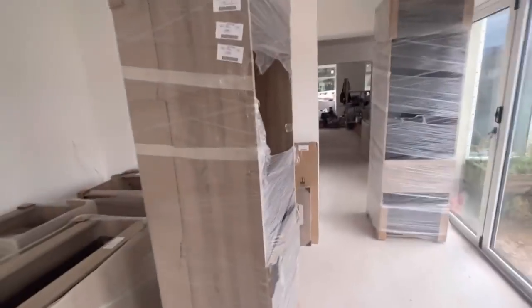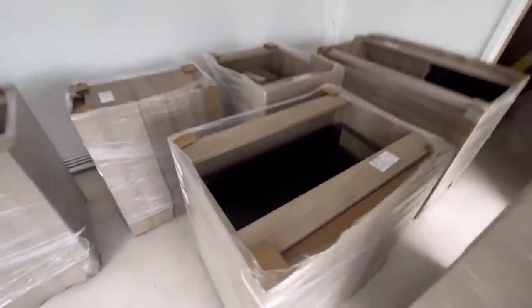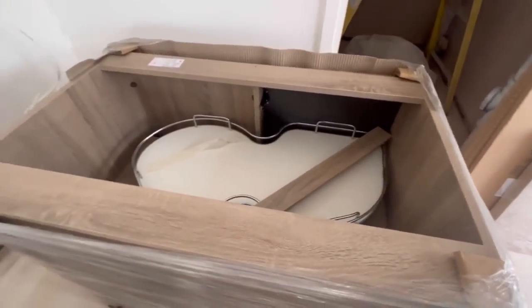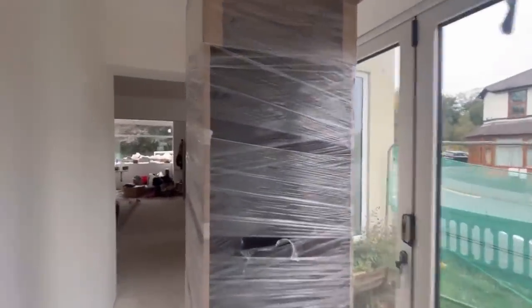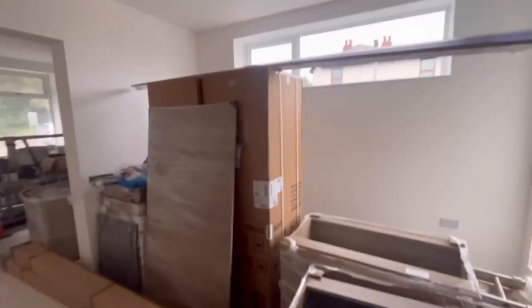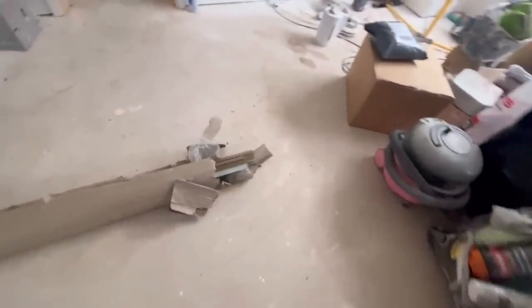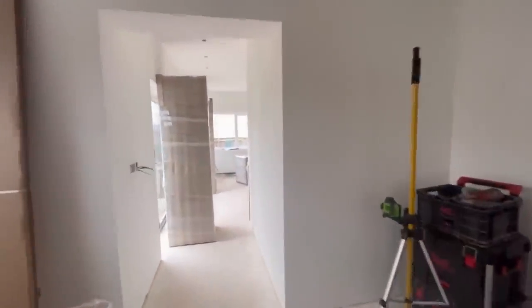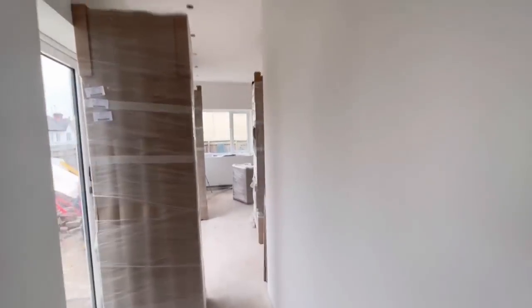So there we have it - everything's in the house. All the units have a bit of weight in some of them because they all come with the drawers, inserts and everything already fitted, and all the doors are on them. We'll get these opened, do a quick check on everything, make sure it's all as it should be with no damages. We've got appliances here as well, and also these bits of metal which we'll talk about further into the episode - because this is a true handleless kitchen.